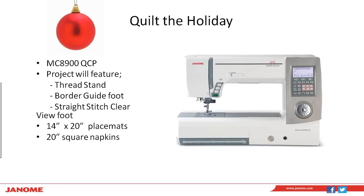We are making 14-inch by 20-inch placemats and 20-inch square napkins. The 8900 is our top-of-the-line quilting or sewing-only machine for Janome. It has 11 inches of throat space, a built-in walking foot system, and a lot of other really wonderful features that make it perfect for a project like this.